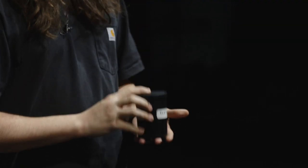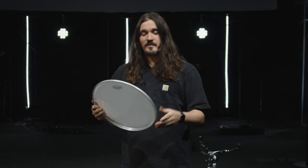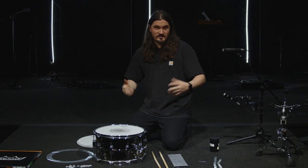I also highly recommend getting a TuneBot — this is the Studio model, the TuneBot Studio. This will help you really fine-tune your snare drum, find a place that works for you, and then consistently keep your drum in that place week to week. And probably the most important thing — you need a new drum head. I'm using the Remo Power Stroke P4 coated. Love this head. Super, super great sounding snare head. So let's change these heads.